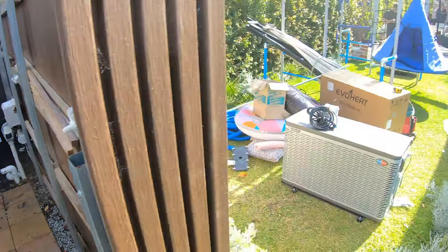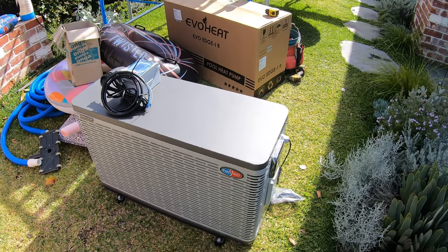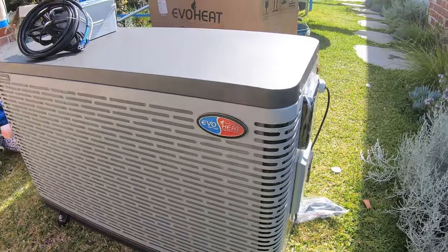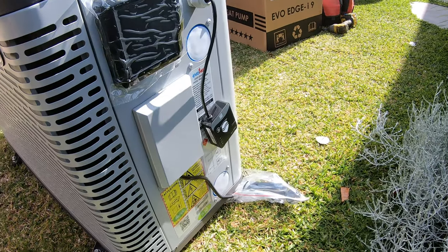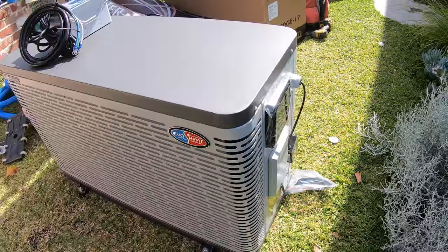Luckily we have a new product available to the market — this is the Evo Heat Edge pool heat pump. What it does is it blows the air out both sides of the heater instead of out the front, with all your controlling equipment, inlet and outlet, on one side of the heater.